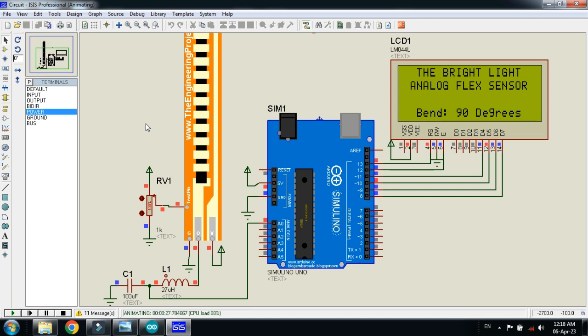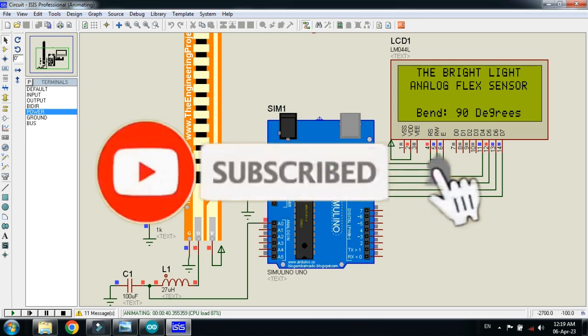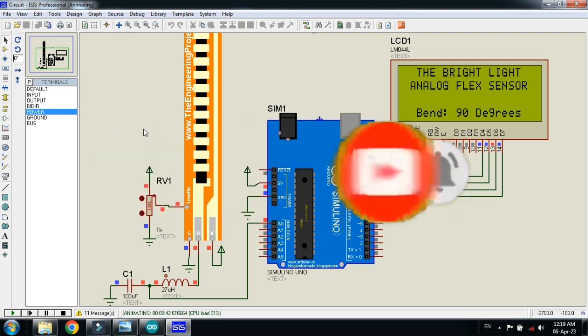This was the method of how to interface an analog flex sensor with Arduino. The circuit diagram and code link are available in the description, and the analog flex sensor library is also available there for download. If you like this video, please subscribe to my channel, like and share the video, and visit my channel for more Arduino-related videos. Thanks for watching.